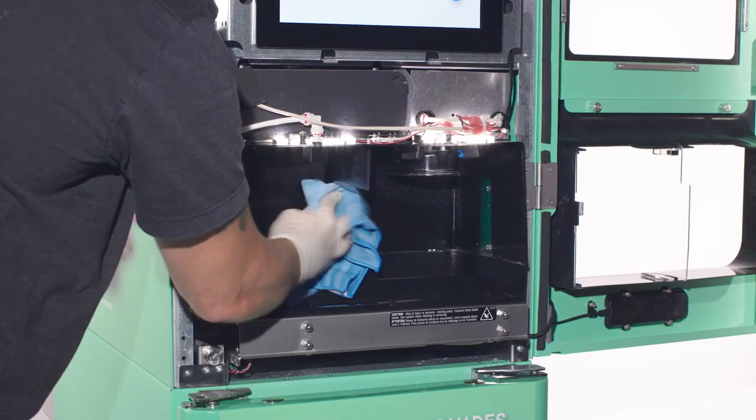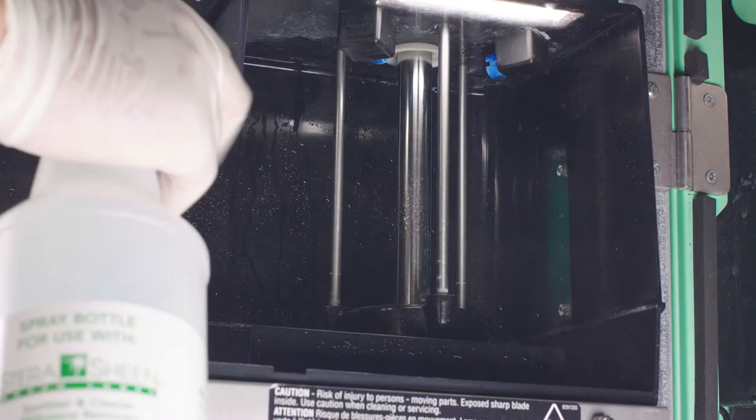Clean the dispense area following on-screen instructions. Repeat the process for sanitizing.